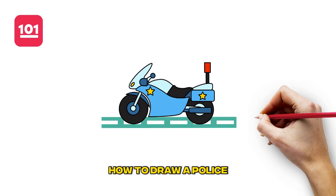Hi everyone! Today we are going to show you how to draw a police motorcycle step-by-step. Grab a pencil and paper and let's get started.